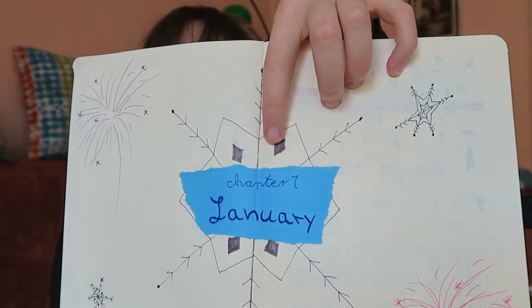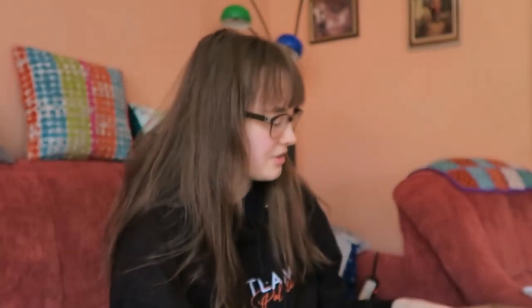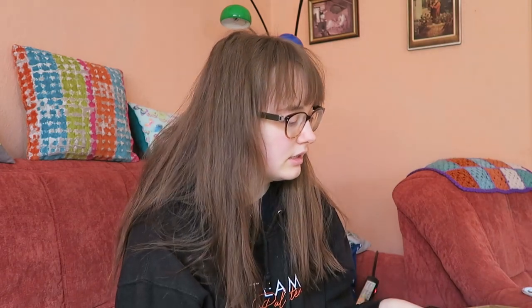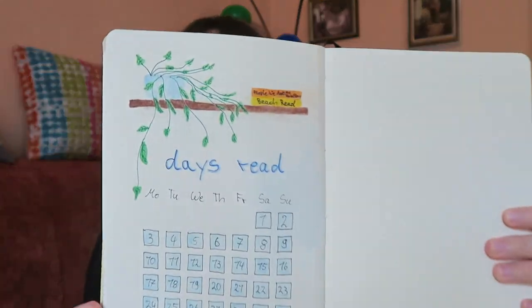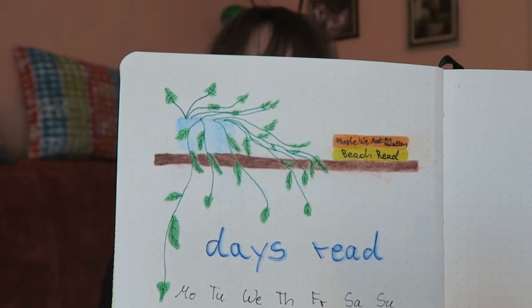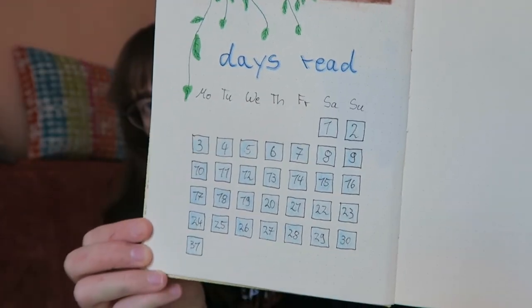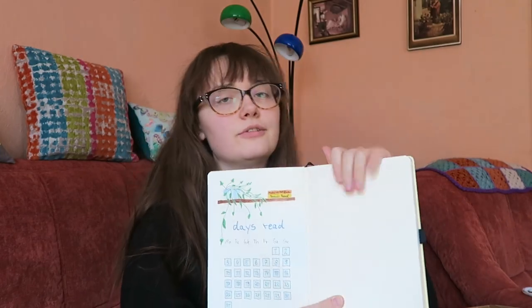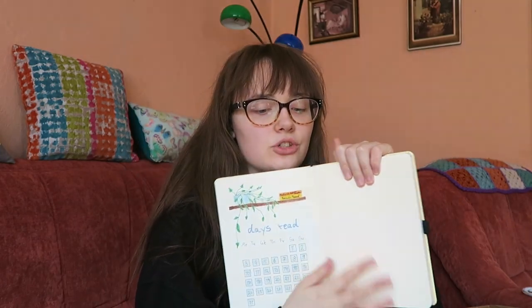I really like the part where I ripped the colored paper and put it on the page — I'm definitely going to continue that for the next months. Then I did a monthly spread with which books I read in January, a little plant, and which days I read in the month. I did a perfect job in January — I read every single day. That's A-plus honestly. I still have to figure out how to do the second page of January.